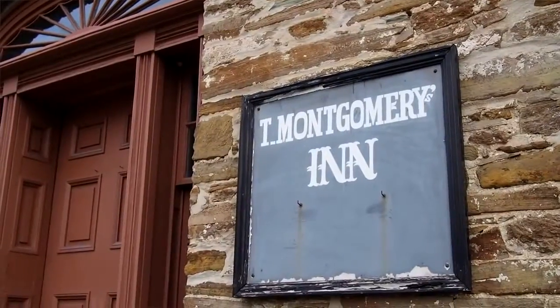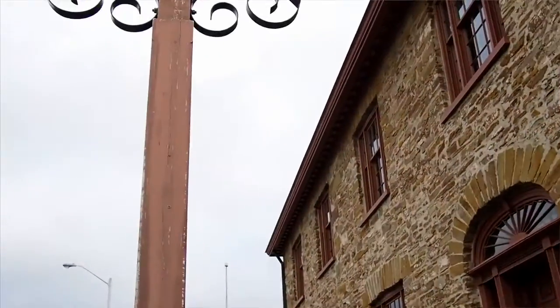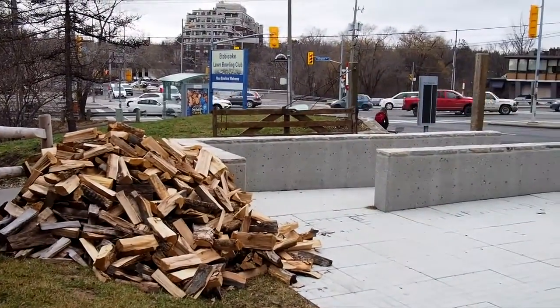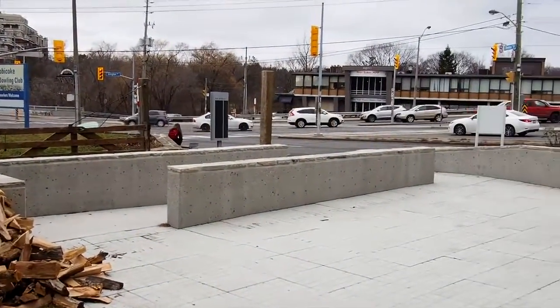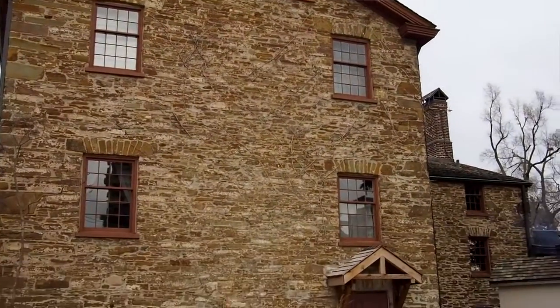We're now at Montgomery's Inn, which is a Toronto museum at the corner of Dundas and Islington. If you look behind me, you can see a park, which is a nice setting, but we're right on Dundas and it's quite a busy thoroughfare. It's curated to around the period of the 1840s to show what an inn would look like in this area of Toronto.